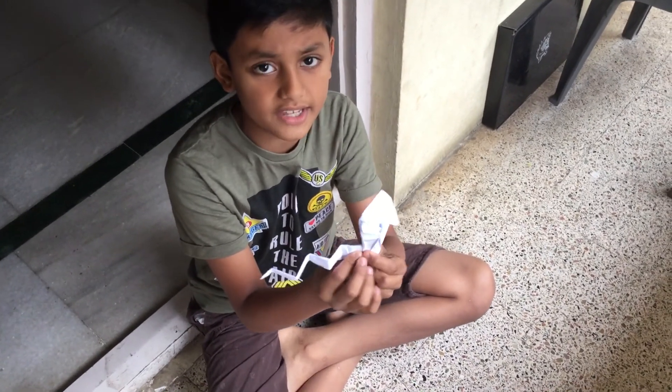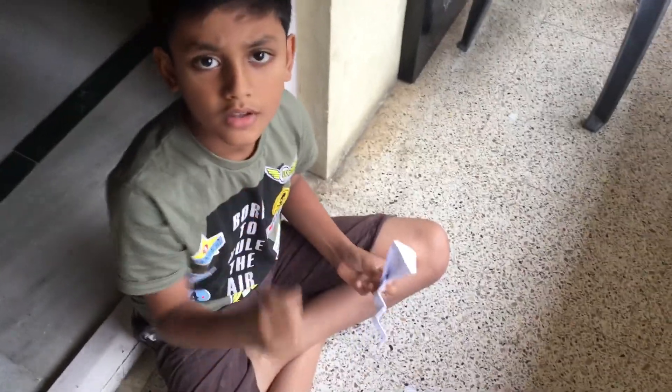I'm going to show you how to make this organic snake with one paper. So let's begin.